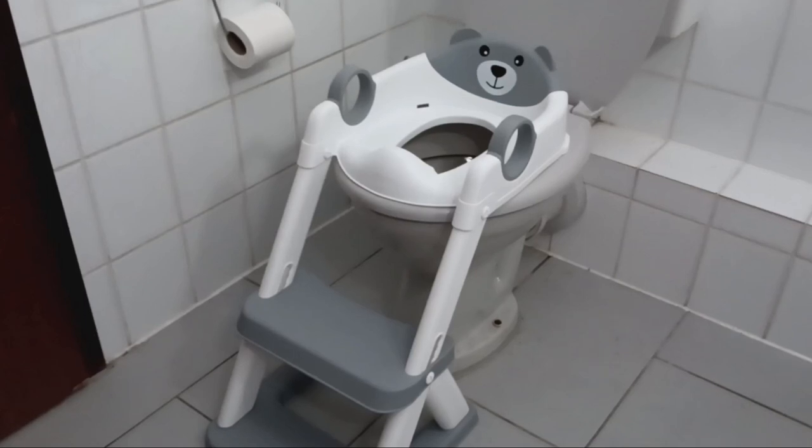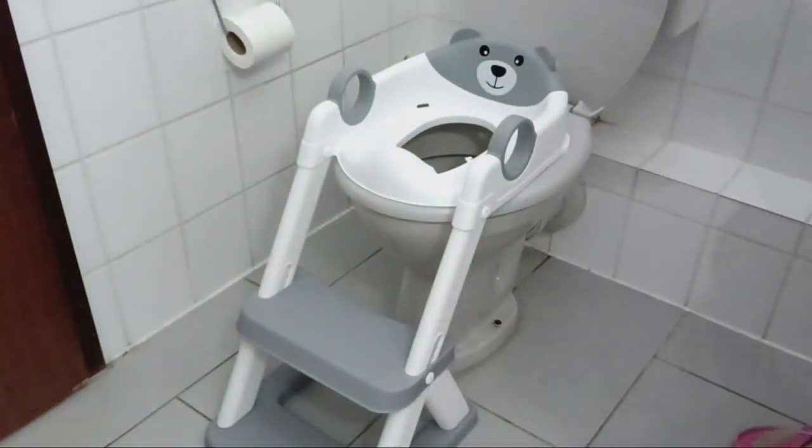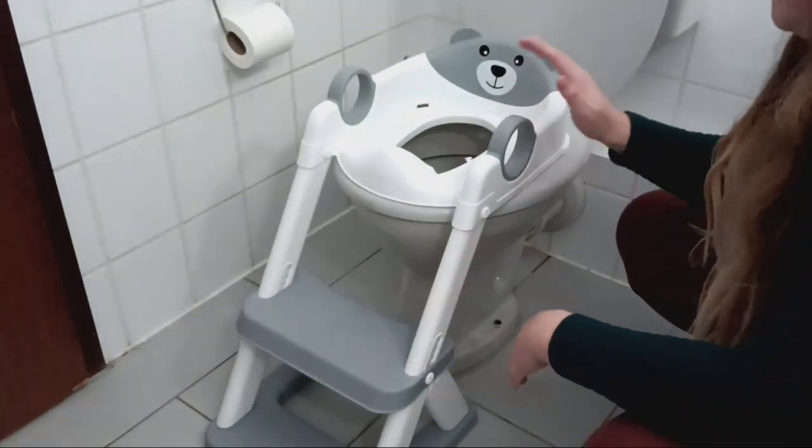My daughters are two and a half and one and a half years old, and slowly we want to start potty training them, preferably the bigger girl first. So we bought this perfect fit-in potty trainer.